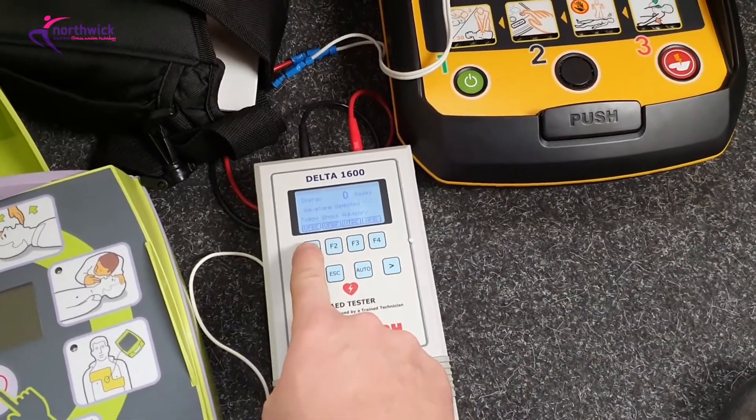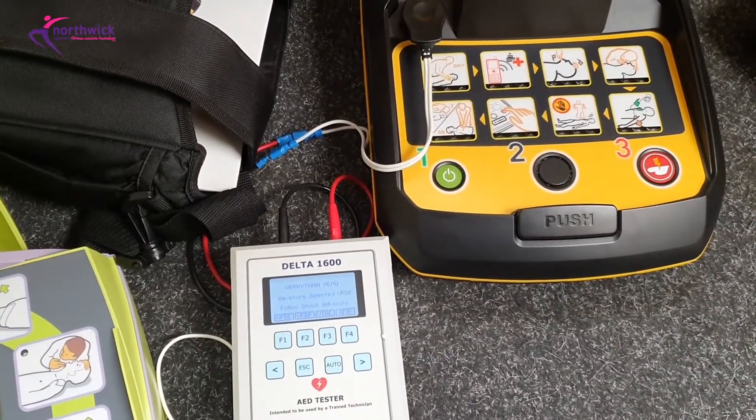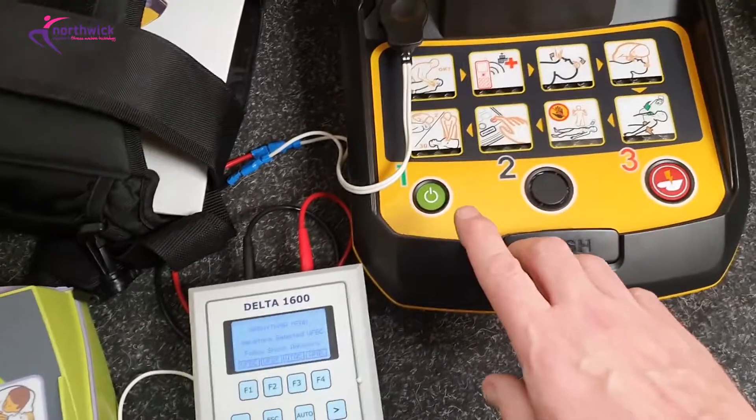As part of the testing, we connect it to an analyzer — this device here — and on here I can simulate an arrhythmia pattern which would require a shock. I've got that set up on the test kit.